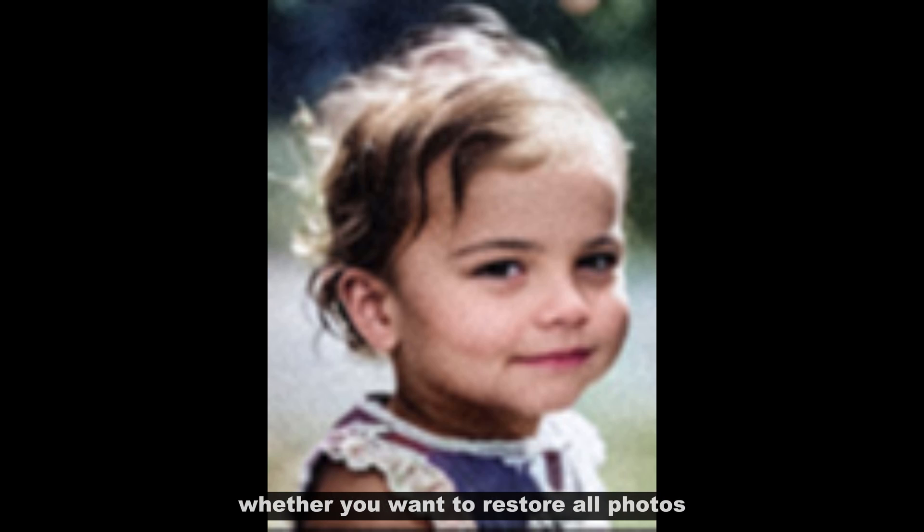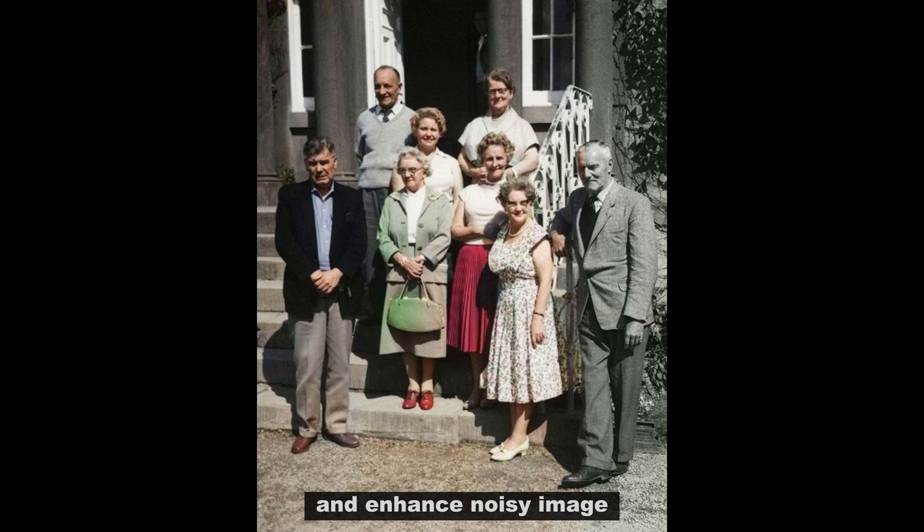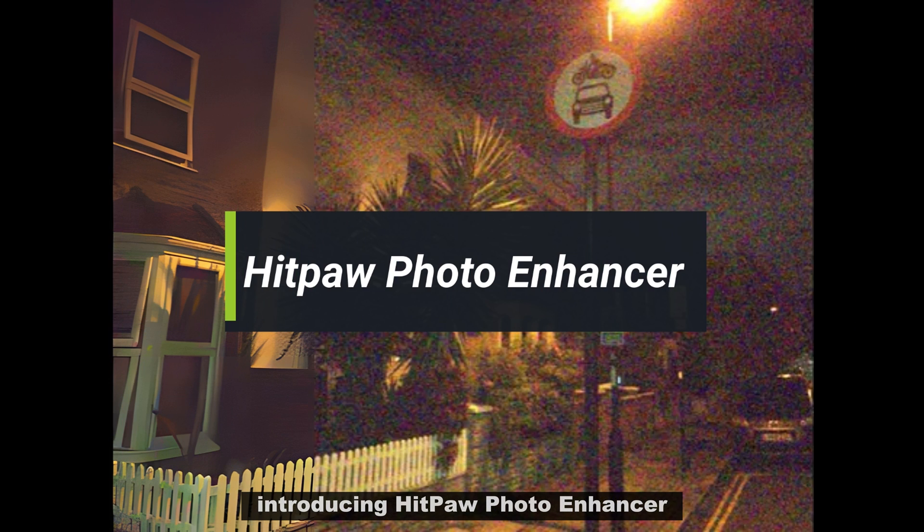Whether you want to restore old photos, fix blurry faces, colorize black and white pictures, or enhance noisy images, this AI software can do it all. Introducing Hitpa Photo Enhancer.